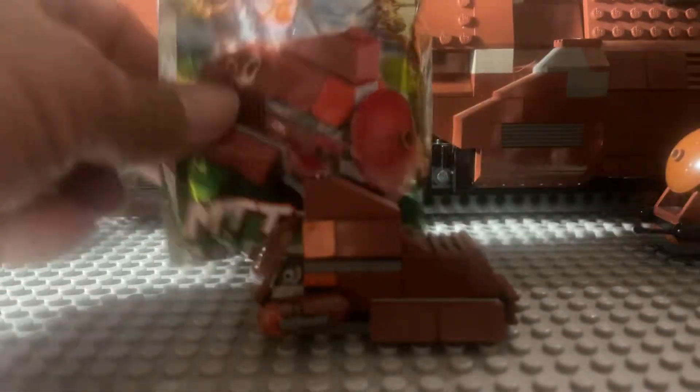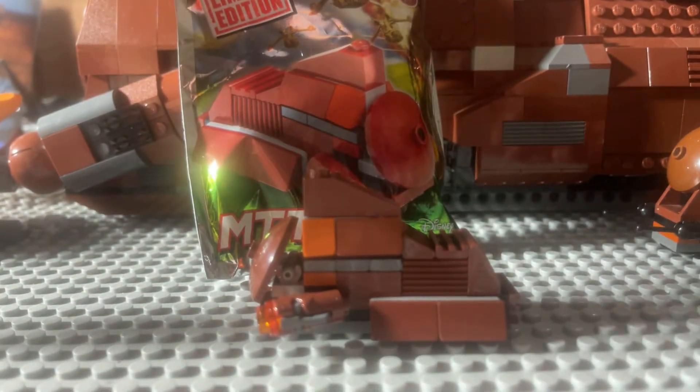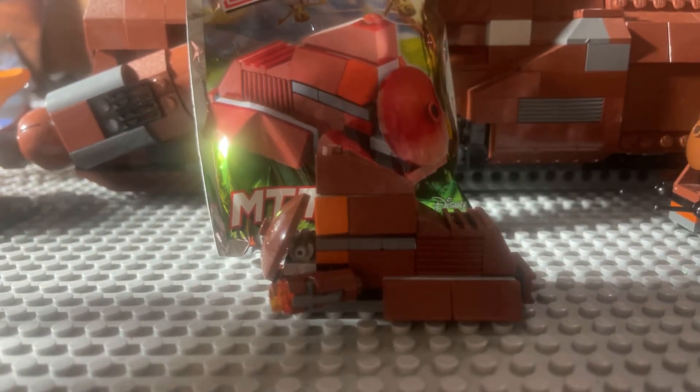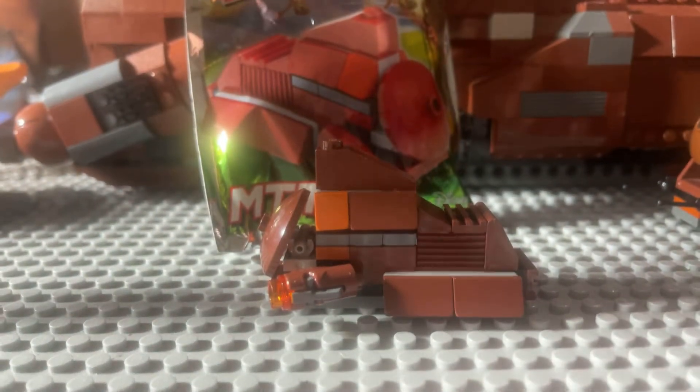What we got here is a little rather rare pack. This is from LEGO Star Wars Magazines. This is issue 16. It's an MTT and it's actually from 2016. The address on the back of this particular pack, which I opened, is Stuttgart, Germany.